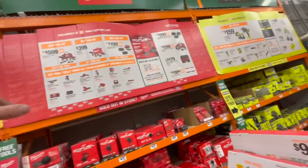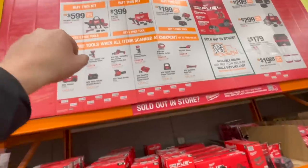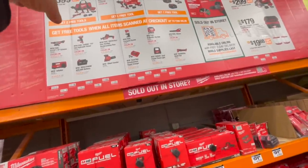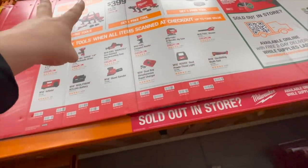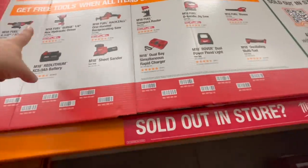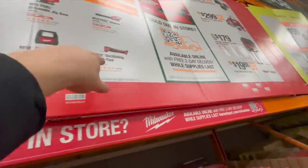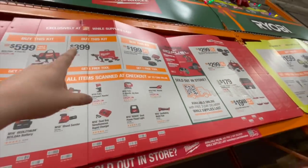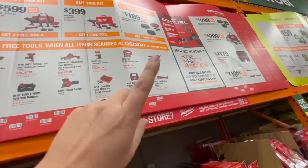Same thing with Milwaukee — get this kit for $600 and get a free tool. That kit comes with an oscillating tool, hammer drill, and impact driver — both the hammer drill and impact driver are Gen 4, brand new, with a light, two batteries, and a charger in a bag. You get two free tools of your choice. Or get the two Gen 4 hammer drill and impact driver with two five-amp-hour batteries and charger in a hard case, and get one free tool.